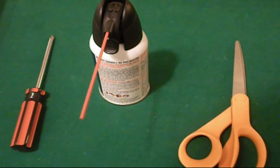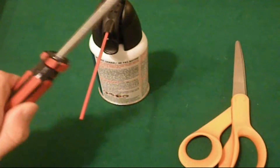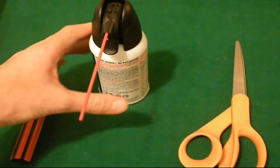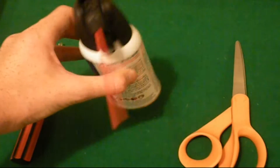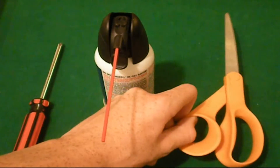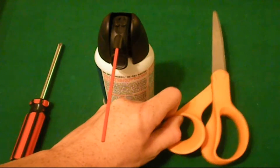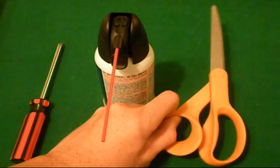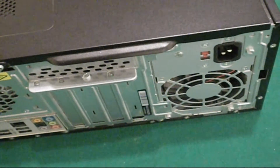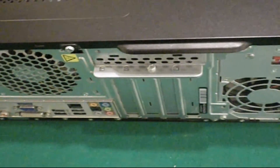What you'll need for this PSU install or replacement is: number one, a Phillips head screwdriver. I'd also recommend using an aerosol can to clean out the dust, and a pair of scissors to cut the cable ties holding your current PSU's wires together.